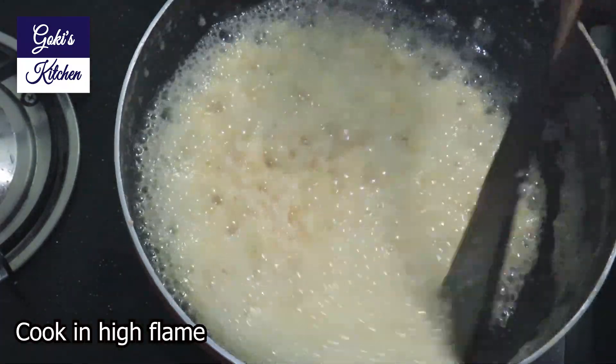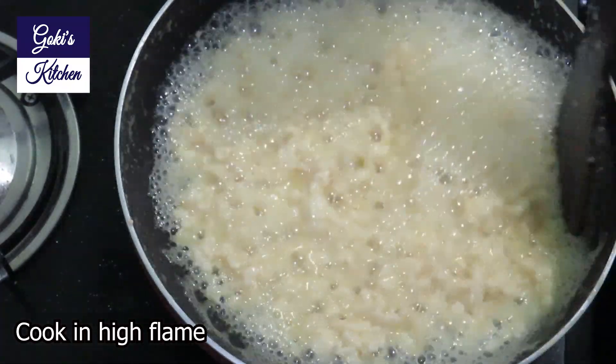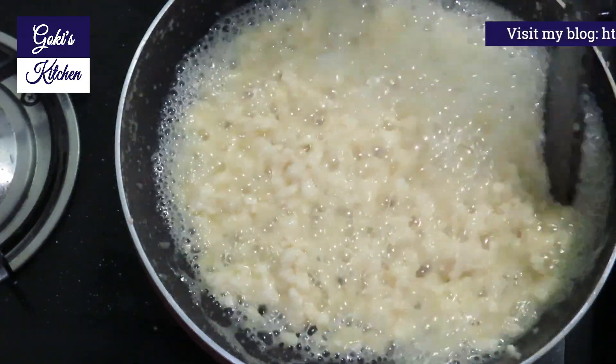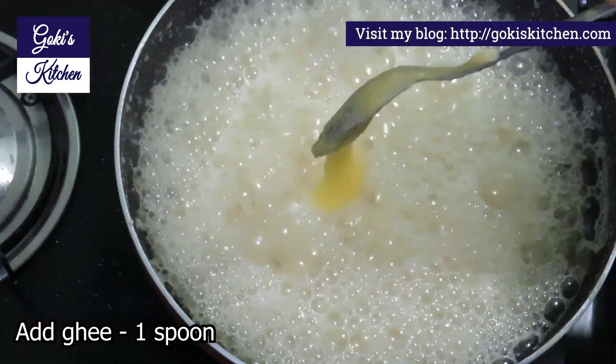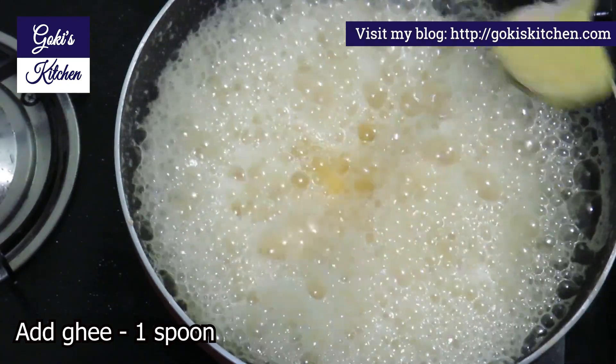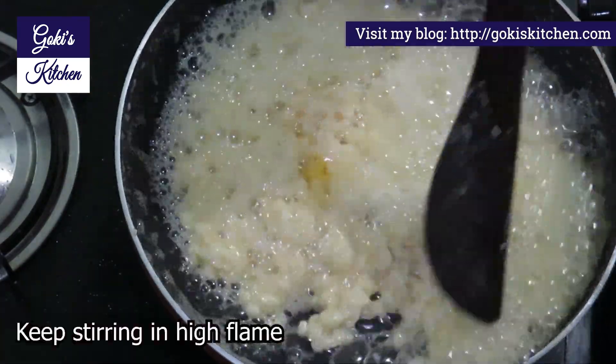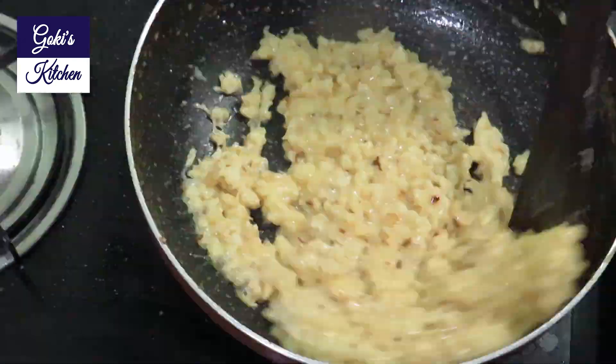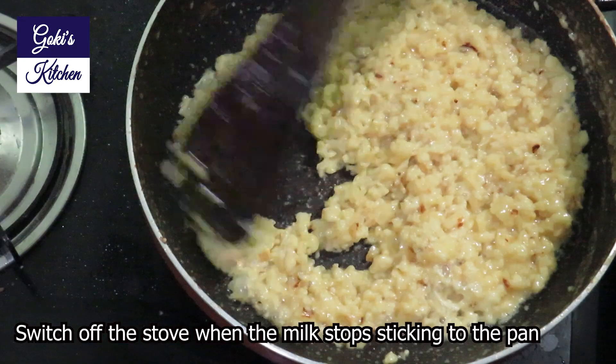So at this stage, we need to add a spoon — 1 spoon. This is optional; you can skip the spoon. So you need to stir with the spoon on high flame. Let's make it in the pan.